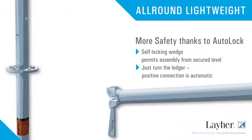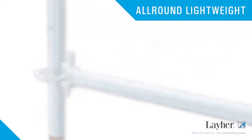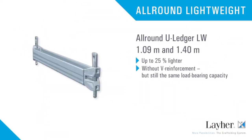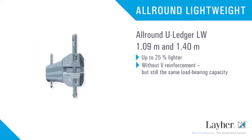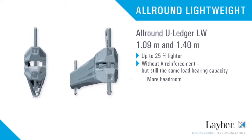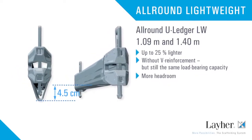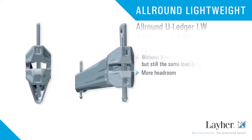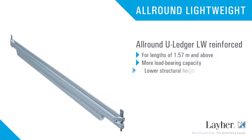The wedge drops into place automatically and from a secured level. The 1-meter and the 1-meter-40 all-round U-ledgers are also available in lightweight versions without the reinforcement but with the same load capacity. They are up to 25 percent lighter while offering four and a half centimeters more headroom.